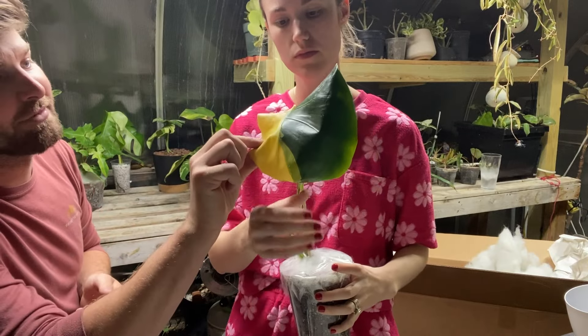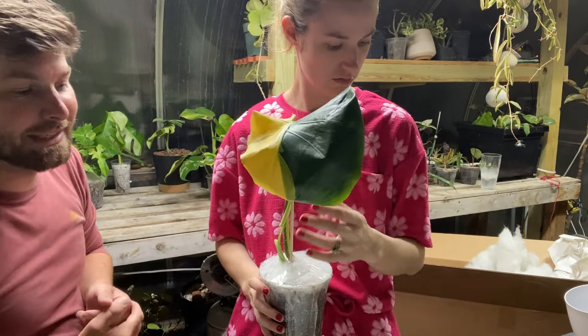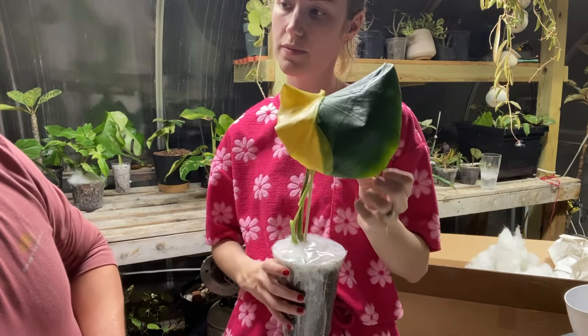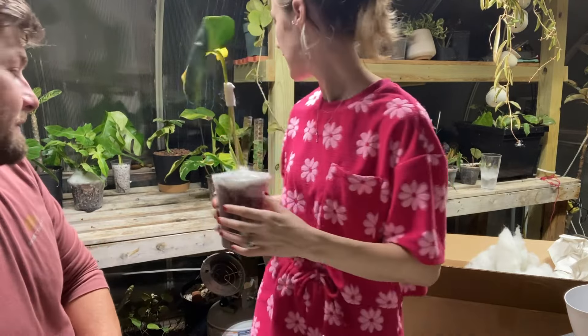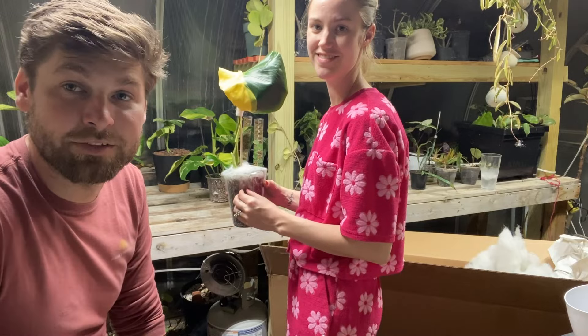It's got a very unique color to it — definitely a lemon-lime color. Looks like a Sprite bottle — or a banana to me. But that's the Lemon Lime Monstera and I'll keep you guys updated on this one as it continues to grow.